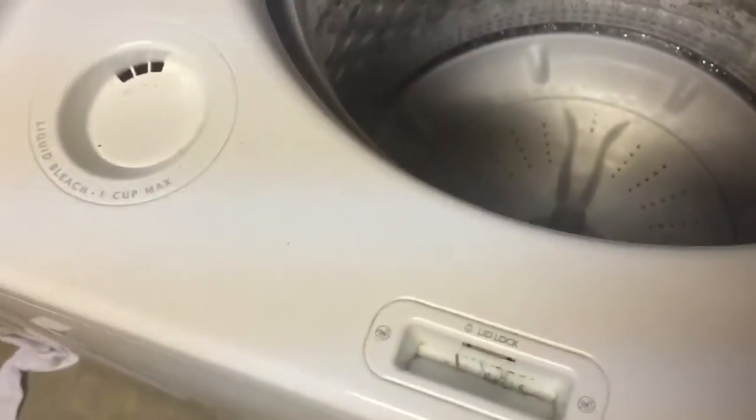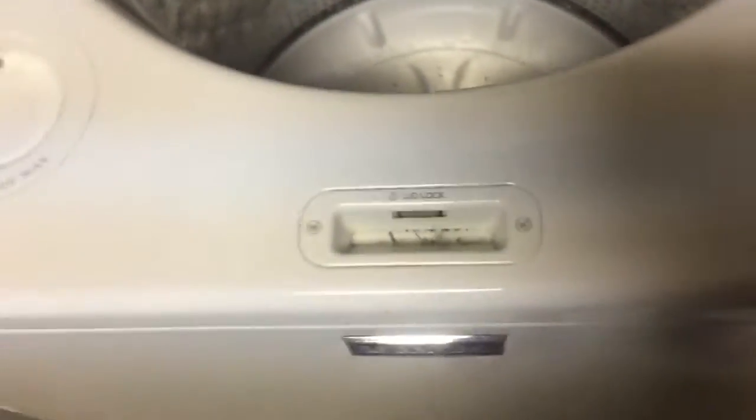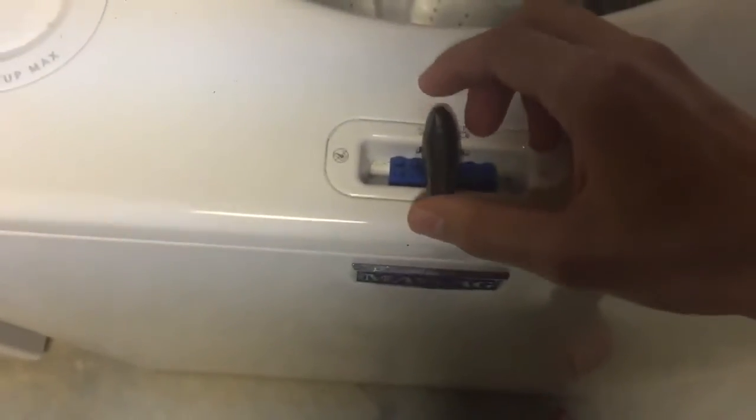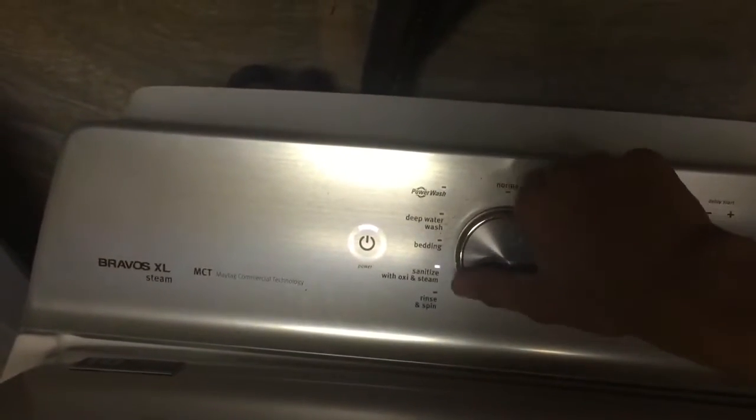What we're going to do is make the lid lock think that the lid is down. You slip the Lego piece right in there — that's all you do. Then you take your magnet and slip it right over the top, right there. And that's all you need to do. Then we come up on the control panel, turn it on, pick any cycle you want.